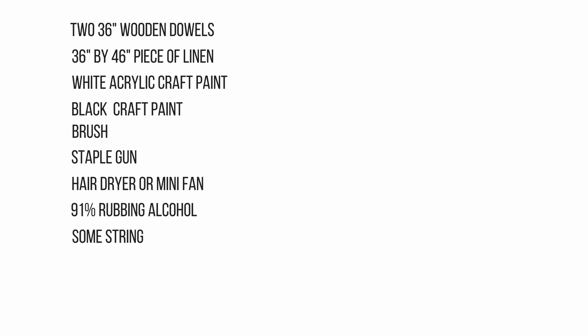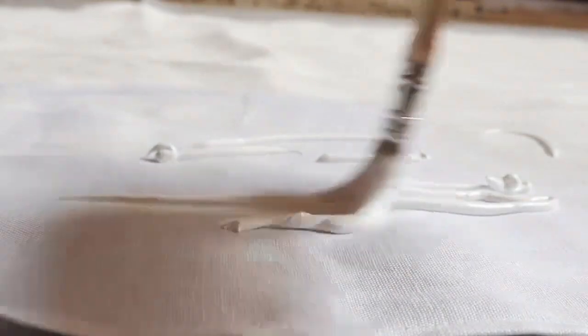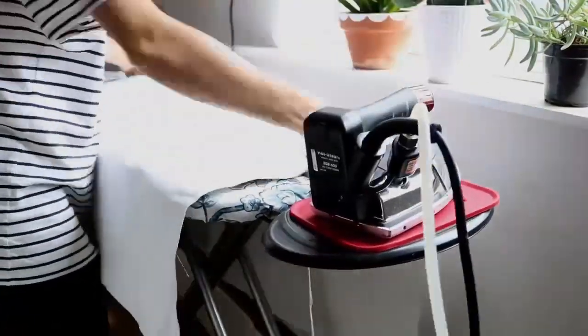I started off by giving my linen a good coat of white acrylic paint. I then let it air dry for a few hours — I hung it outside on a clothesline and it was dry in no time. I only did one coat of paint for this step. I then ironed out all my wrinkles on low heat.